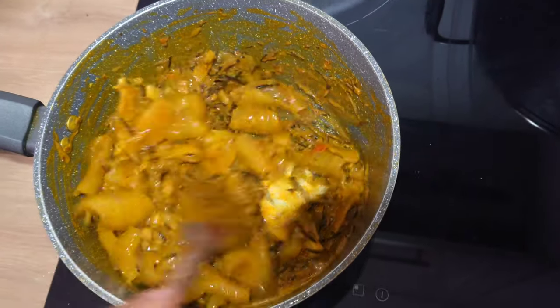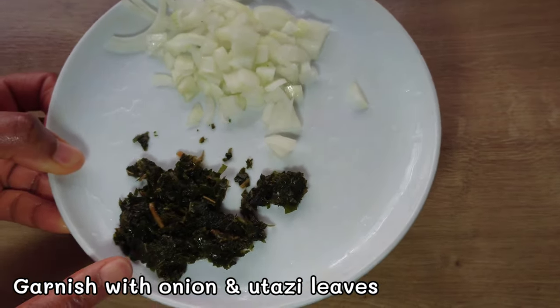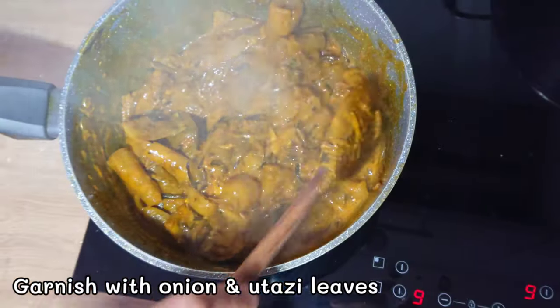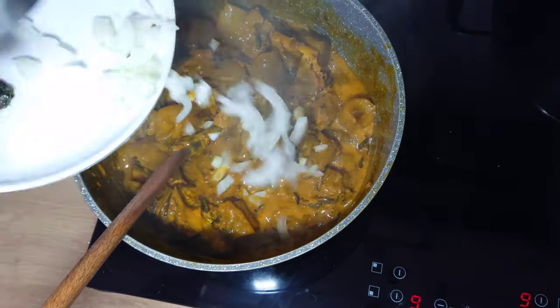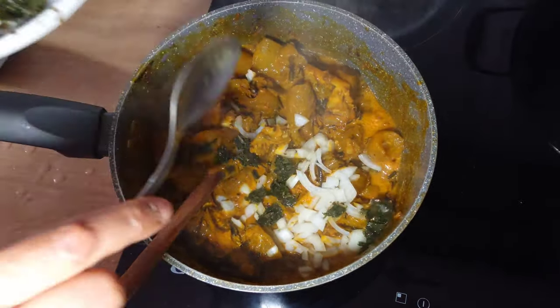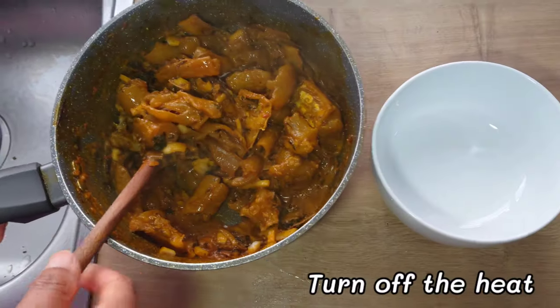I will also test for salt — I don't need to add more salt. I will be garnishing it with onion and otazi. At this stage I will be adding the sliced onion and the otazi leaves, stir to mix together, then turn off the heat.